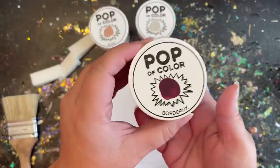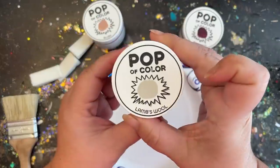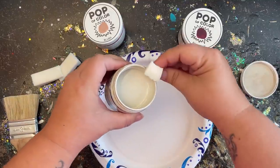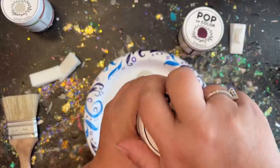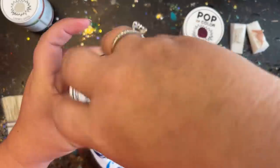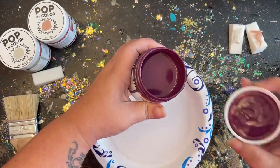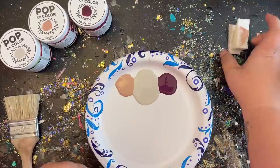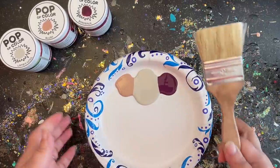For my colors today I'm using Pop of Colors chalk paint. The first color is called Blush, I'm also using Lambswool, and I'm using Bordeaux. I'm going to place the Lambswool right in the middle of my paper plate as my main color, then put the Blush and Bordeaux off to each side as accenting colors to add a little more character. You could obviously use just one color if you'd like.